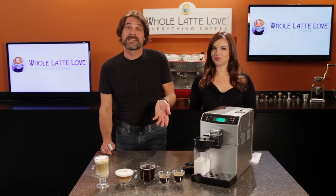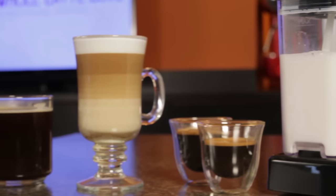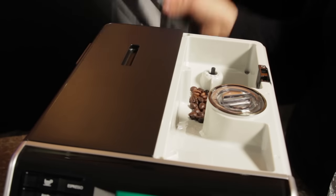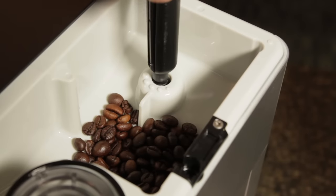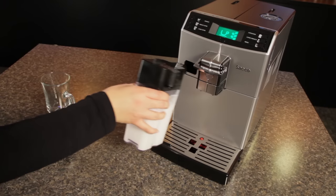This machine is worth a look for those who enjoy both espresso drinks and regular coffee, value convenience, but might be fed up with the cost, inferior coffee quality, and plastic waste of single-serve capsule machines. The Minuto is a bean-to-cup machine, and coffee lovers know there's no flavor comparison between that and pre-ground coffee. The built-in adjustable ceramic burr grinder with five grind settings grinds fresh for every single brew cycle.